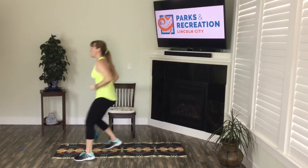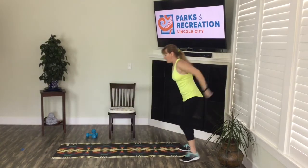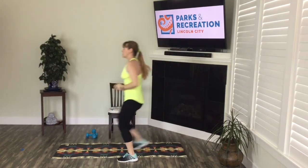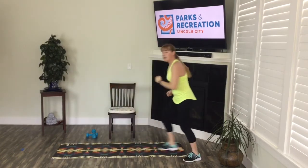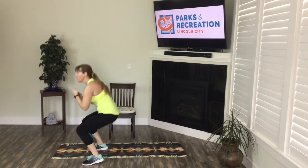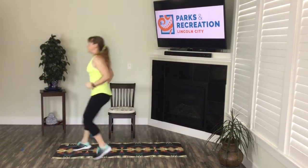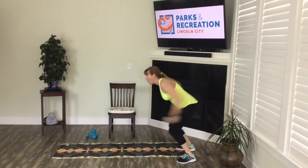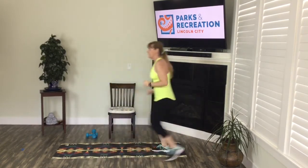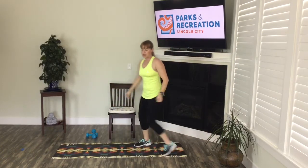Big step forward, jogging back. Or big jump forward, jogging back. Try and cover some distance. Remember your landing is just as important as your takeoff. Ten seconds — three, two, okay here we go.